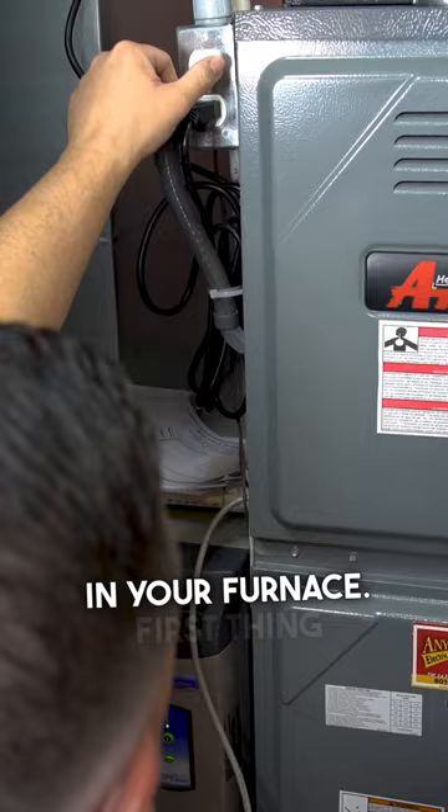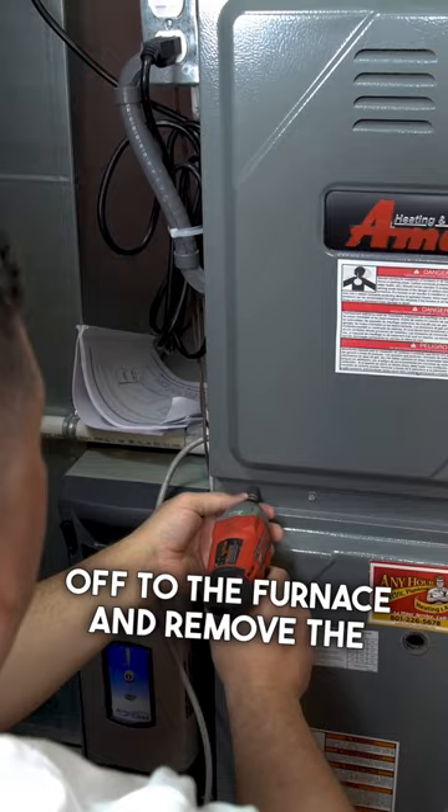I'm going to show you how to clean the flame sensor in your furnace. First thing you want to do is shut power off to the furnace and remove the doors exposing the burner assembly. This is where we're going to find the flame sensor.